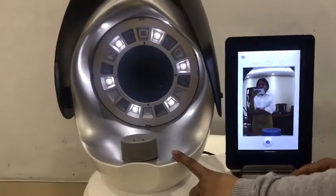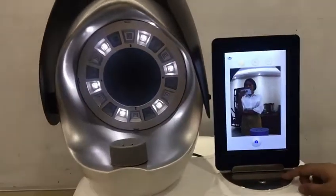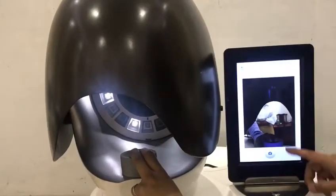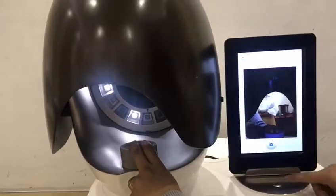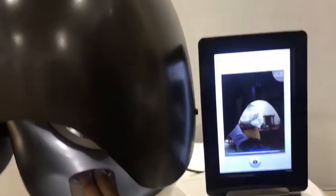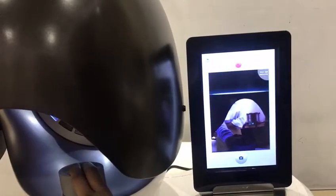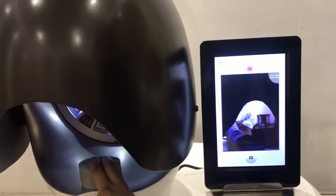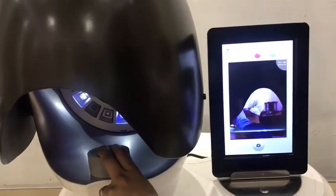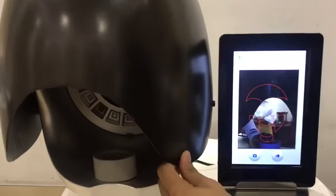You can see the lines will be on the straight line here. As an example, I use my finger to touch this and press the scanning button and wait for 30 seconds to 1 minute. We use RGB and UV — these three lines to detect the different layers of the skin.